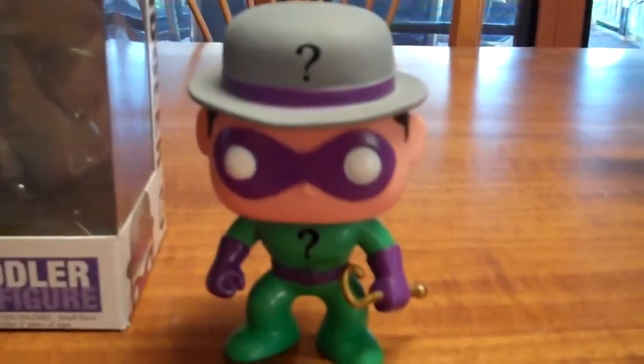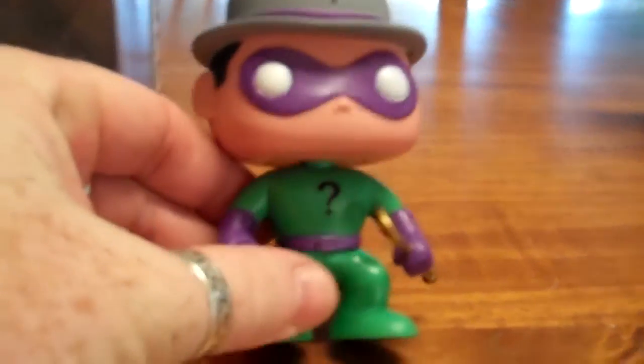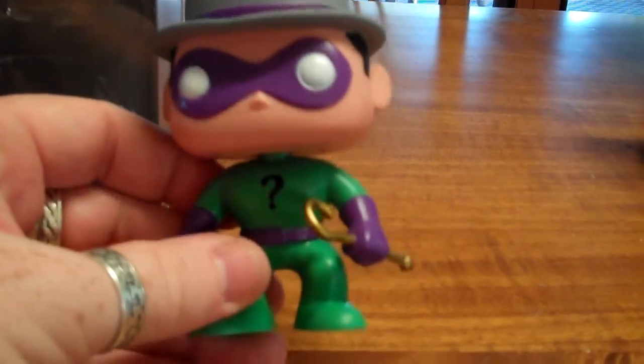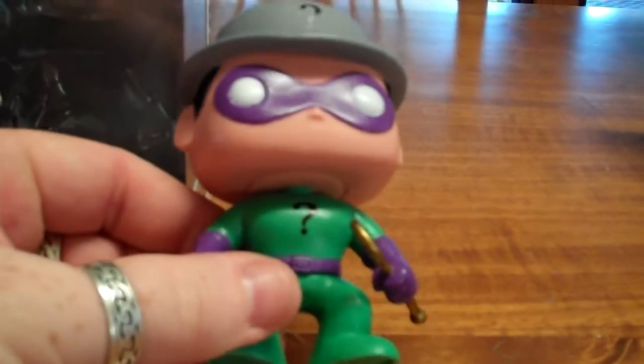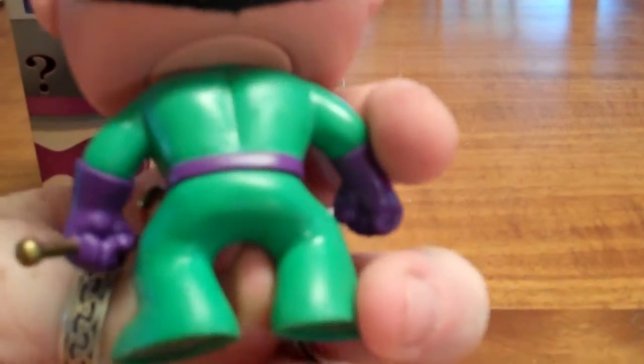So that's the packaging, and let's have a look at the figure. It's sort of a Mighty Mug-esque sort of design. You can rotate the head but that's about it — the body is all set in plastic, can't move around. You've got the question mark on the front there, and he's got his staff on the back.